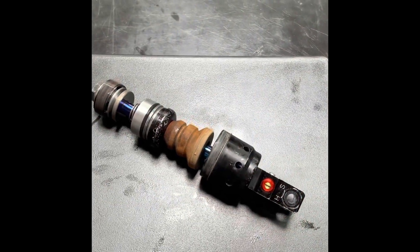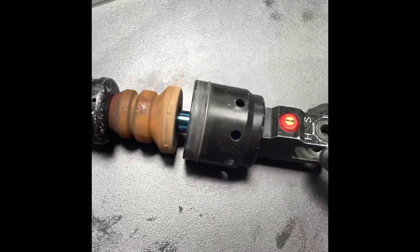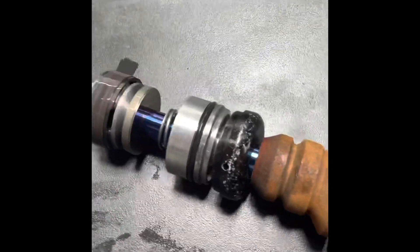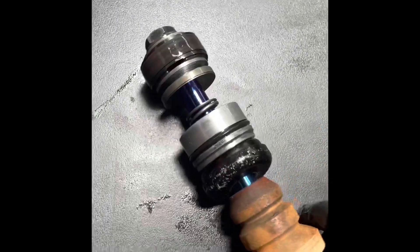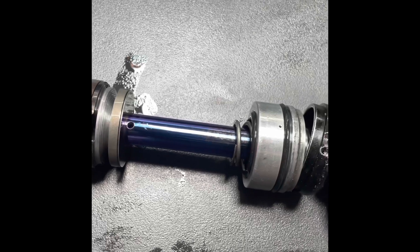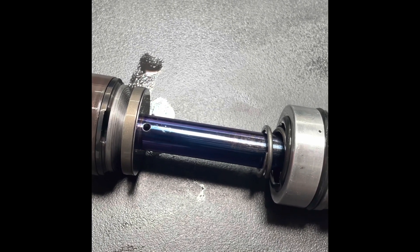This is the internal shock shaft assembly. Starting at the bottom — the rebound clicker is different than stock, the bumper housing is pretty much the same, the bumper is just like an OEM bumper, the bumper cap is just like OEM, and the seal head is just like an OEM shock. You can see that the shock shaft has been coated — that comes this way from Showa. It is some sort of tight nitride coating and it is very common for all of them to wear on shocks. That's why here at JBI we prefer to only do DLC on shock shafts.